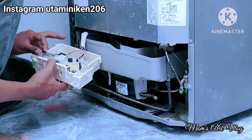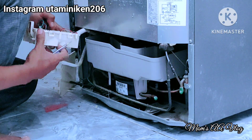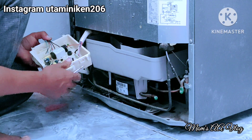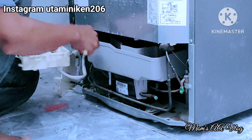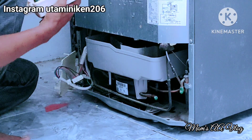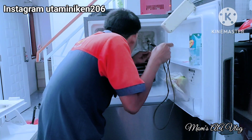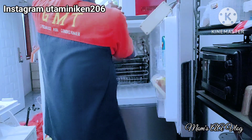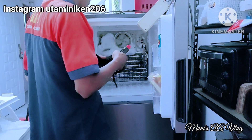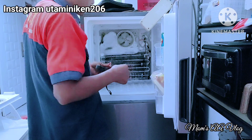Daging kurbannya masih bagus, jadi aku bilang ke kak untuk direbus saja supaya tidak busuk. Ternyata bau busuk itu bukan dari daging, tapi dari ayam dan ati ampela. Ya Allah, sampai biru kehitaman. Mungkin karena kulkas bawah sudah tidak dingin, kulkas atas masih ada sisa dingin. Pembusukannya cepat banget, bau banget, sampai anakku langsung bersihkan kulkasnya.